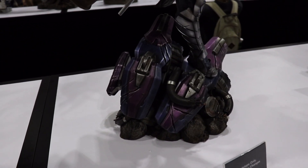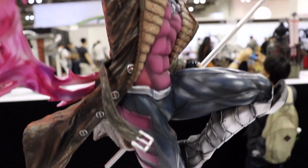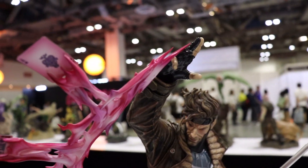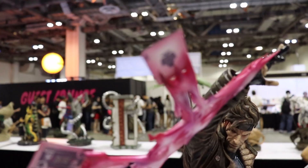Hi, this is NorthernMonkey1 and I'm back at the SingaporeCon. This is the XM Studios Gambit. It's a beautiful piece, really, really well detailed. I love the way the cards have been flung by Gambit himself.